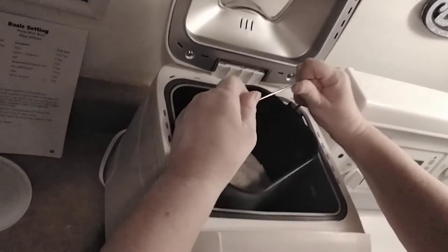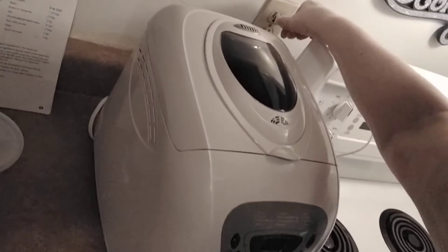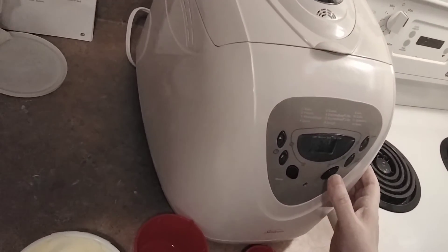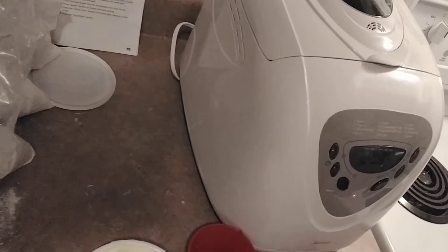We're just going to take this, put it right into your bread machine and then lock it in. Close it, plug it in, turn it on and it's at one. I want one for basic so I just press start and that's it. That's the bread going to be made.